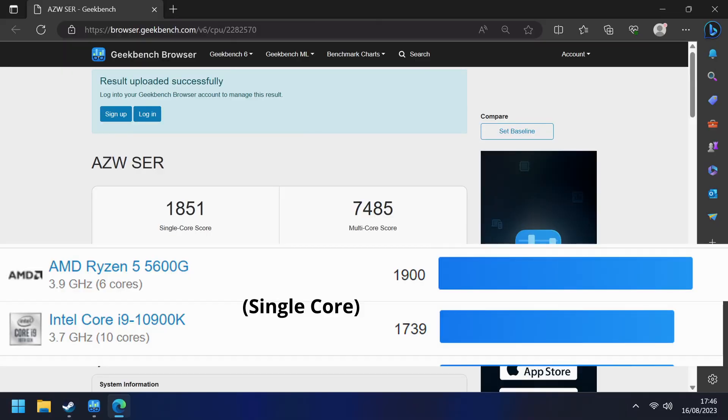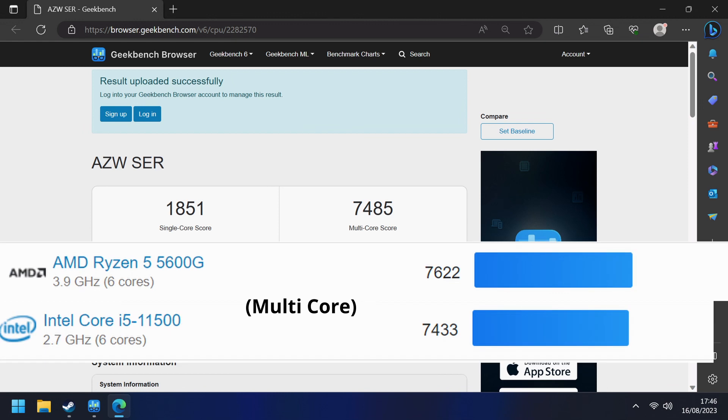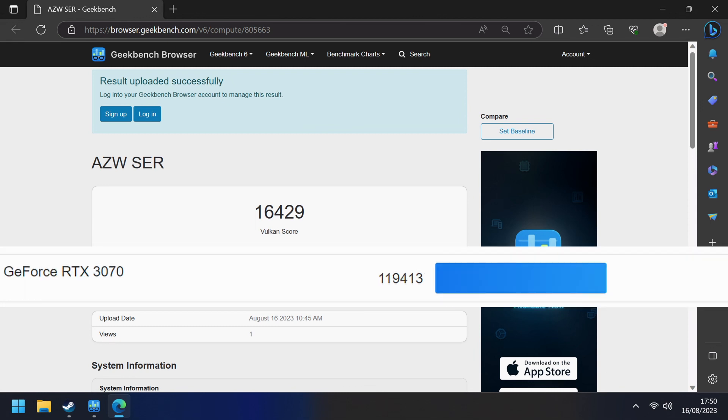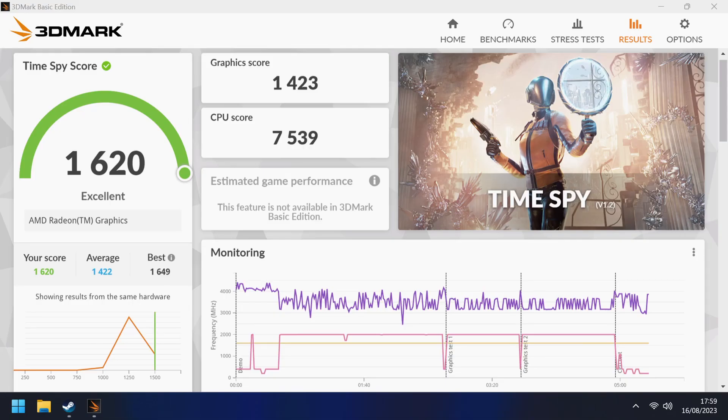In Geekbench 6, we get a score of 1851 single-core and 7485 multi-core. Overall, it's about the same as a Ryzen 5 5600G — not bad at all. For graphics, we get a score of 16429, which is around about the same as a GTX 1050, a little bit less. In 3DMark Time Spy, we get a score of 1620, which isn't bad at all.